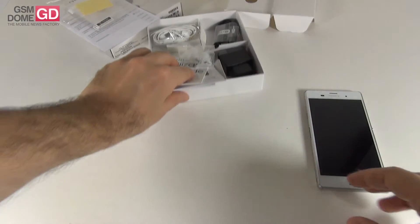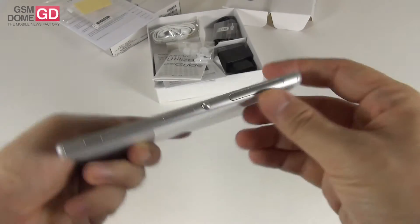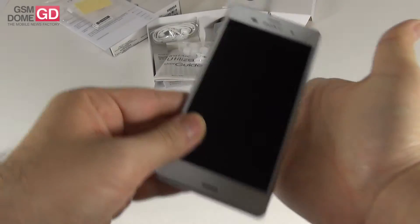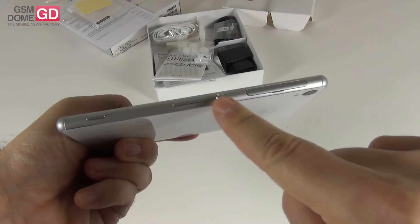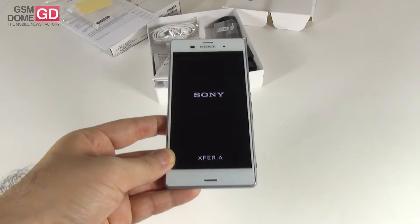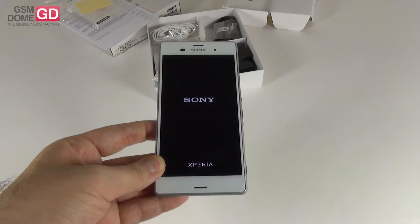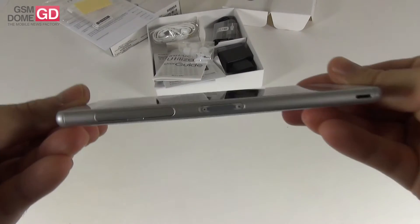So this is the package of the Sony Xperia Z3 and this is the device, so let's start it up. As you can see, its edges are now rounded — they will not cut into your palm like on the Xperia Z1 and Z2. We have the on/off button, a volume button and a camera button on the side. This model is also thinner and lighter than its predecessor — it weighs 152 grams and measures 7.3mm in thickness.